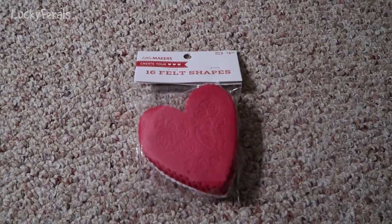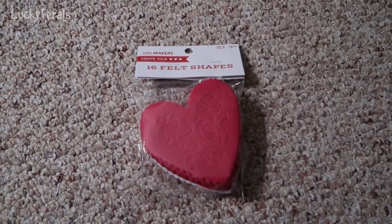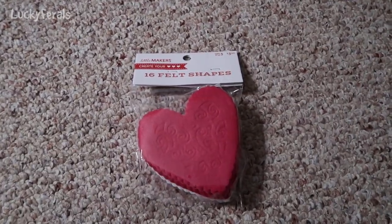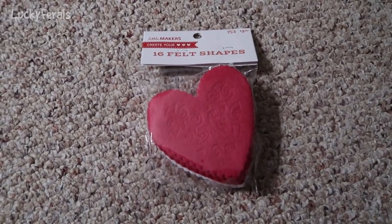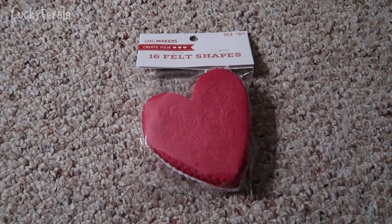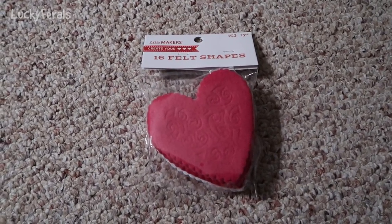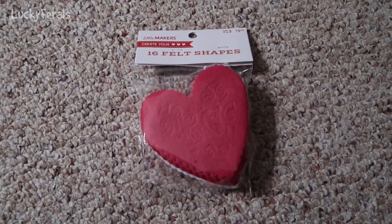Last year at Target, they had really cute little Valentine's toys for the cats. I got them all little chocolate-covered strawberries. This year, I did not find any cute Valentine's toys in any of the stores, but I found these at Joann's. Let's open this up and take a look at the felt shapes.